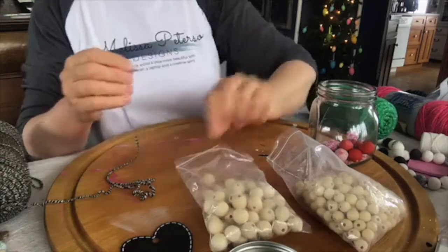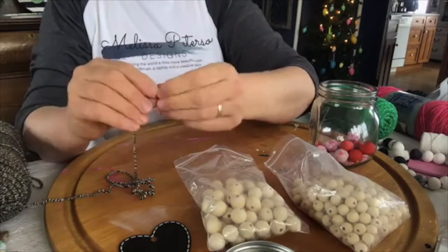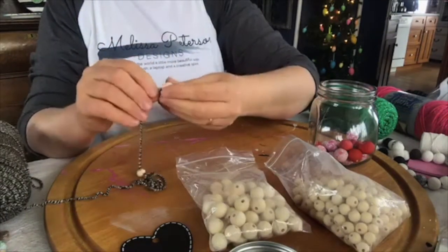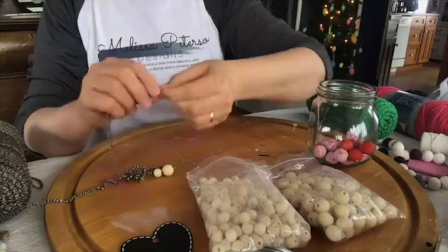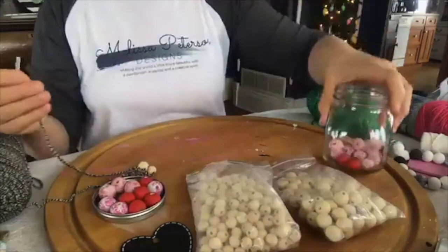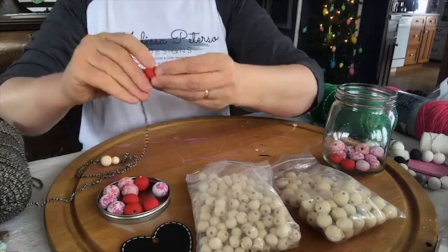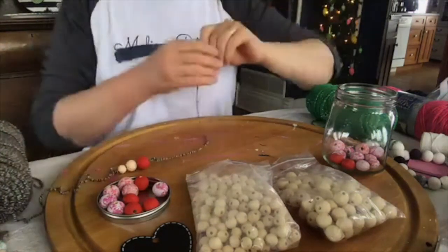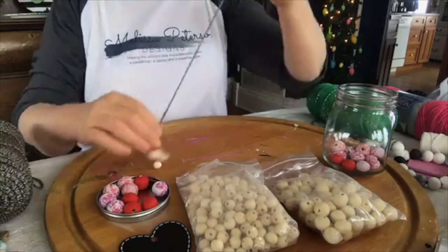I tend to go in a pattern when stringing the beads. Let's do small ones first — my smallest bead actually made it through. I have a sore on my thumb. I got red and speckled so I'm going to alternate. I have my hot glue gun ready just in case. Going back and forth with the pattern — you can do these in a pattern or haphazardly, that's up to you.